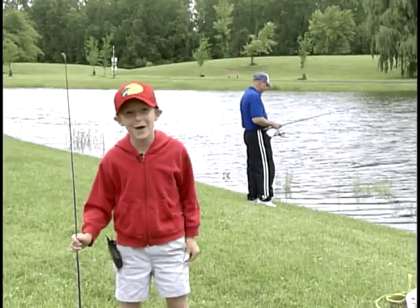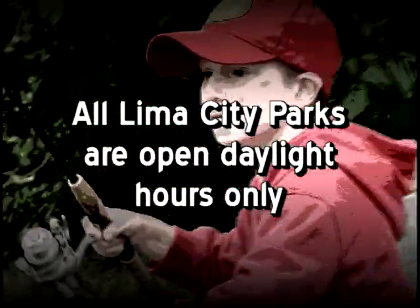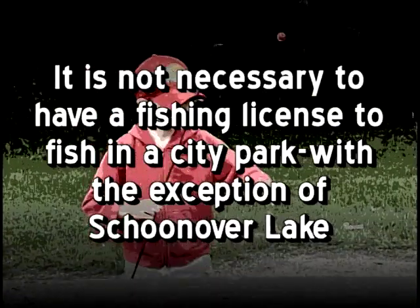Hey kids, if my dad can catch fish, so can we. Come on down to the Lima Parks. All Lima City Parks are open daylight hours only. It is not necessary to have a fishing license to fish in a city park, with the exception of Schoonover Lake.